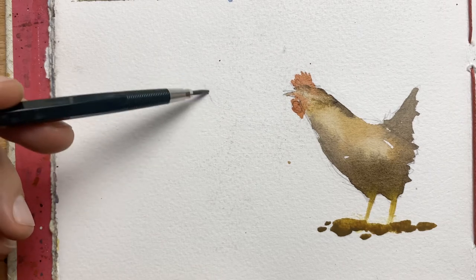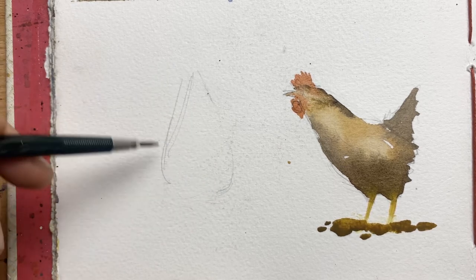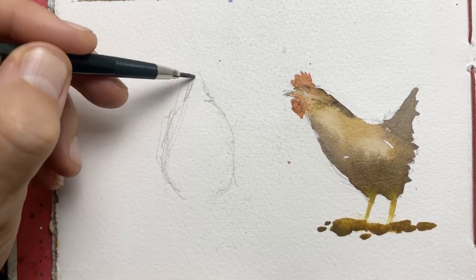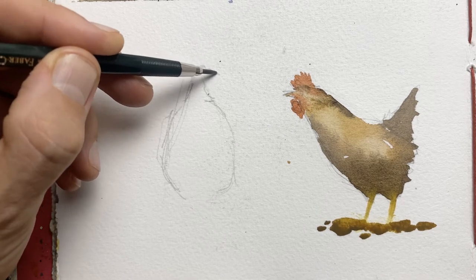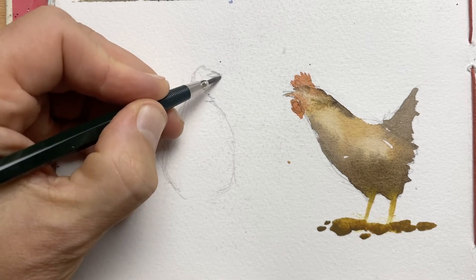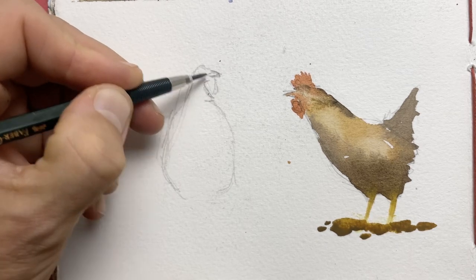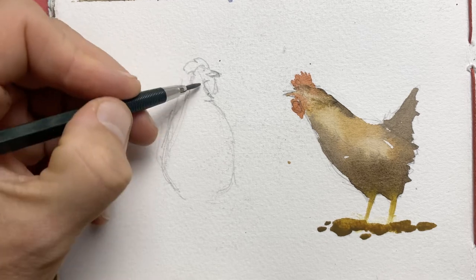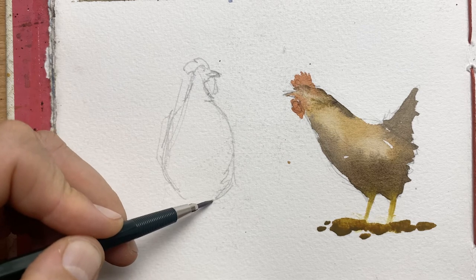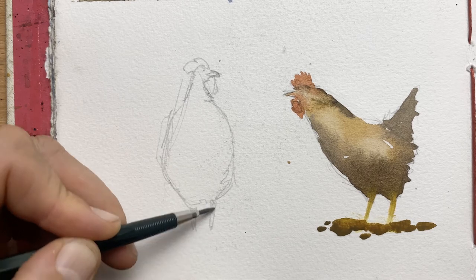Now I'm going to draw a second chicken — this one will be front-facing so we're looking at it head on. Again, start with the triangle shape in mind, though it actually looks a bit more like a pear, which is another good way of thinking about chickens. I'm going to make this one look sideways so the two chickens have a bit of communication going on between them — that makes for a more interesting composition. The comb is looking a little bit back, and the comb can be a way of giving your chicken character and expression — it's a bit like a hairstyle really.